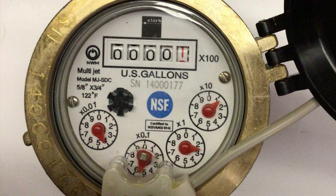This next meter is a multi-jet meter with four circular dials and the linear dials being read out in the hundreds of gallons. The circular dials from the top right, going clockwise, read in the tens of gallons, single gallons, tenths of gallons, and hundreds of gallons.